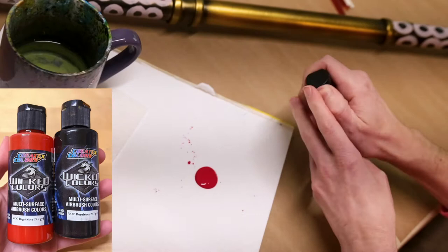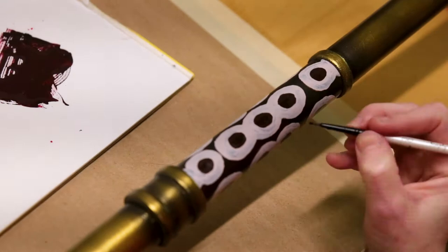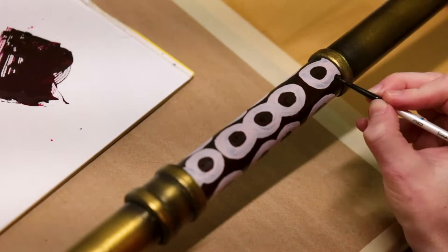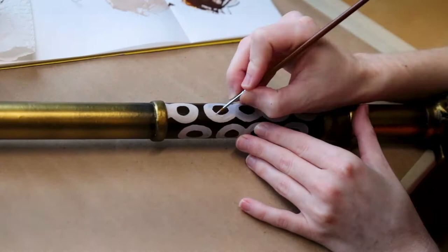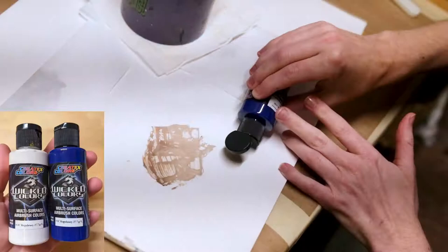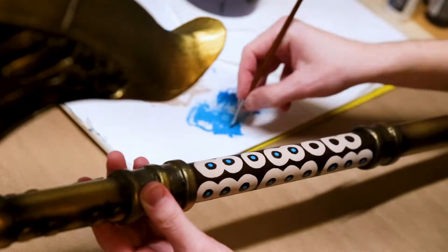The next color we're going to hand mix is a really deep red — I used Wicked Black as well as Wicked Red to make this, and then applied it to all of the inner circles as well as around all of our figure 8 shapes. Then I went over one more time with the light brown color onto all the figure 8 pieces just so it would have nice crisp clean edges. The last color to mix is a light blue, which we made using Wicked Blue and Wicked White, adding a small dot in all of our figure 8 pieces by hand.